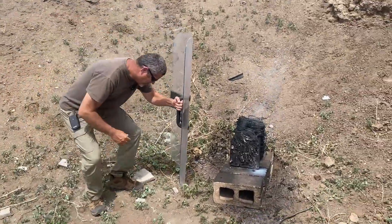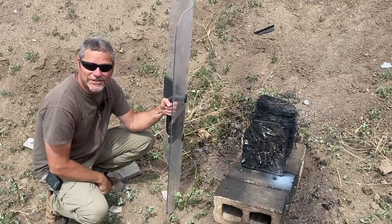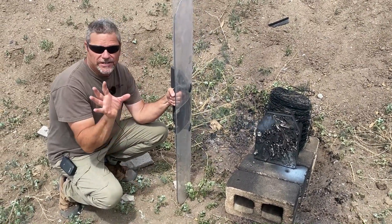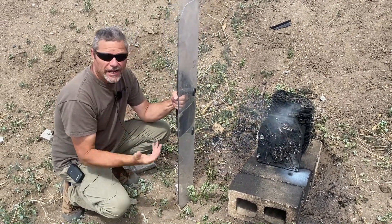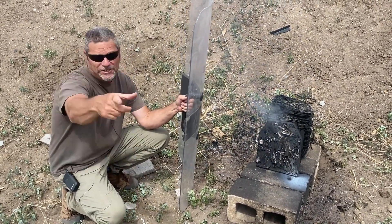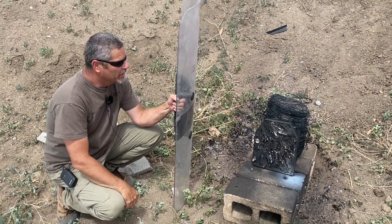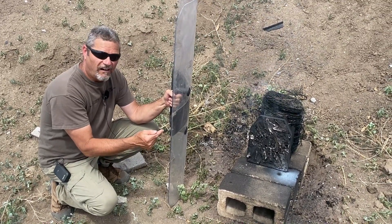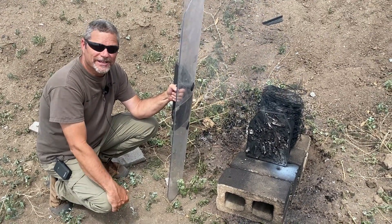That was cool. I'm going to put this here because I know some rounds are still cooking off and they're going to go off. We still are not done with this yet because it's 4th of July and we got to have a good time. We have a full auto 223 with 10 rounds in it. We're going to light this back on fire and then just pepper it with them rounds, see what else we can get to go off.